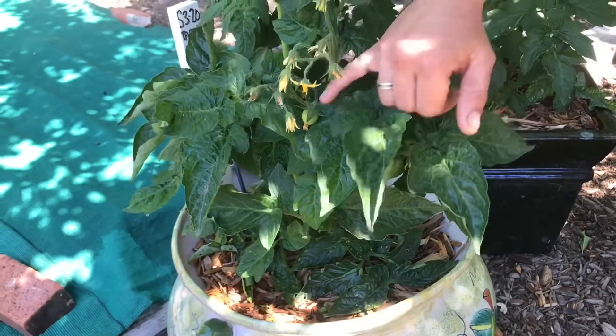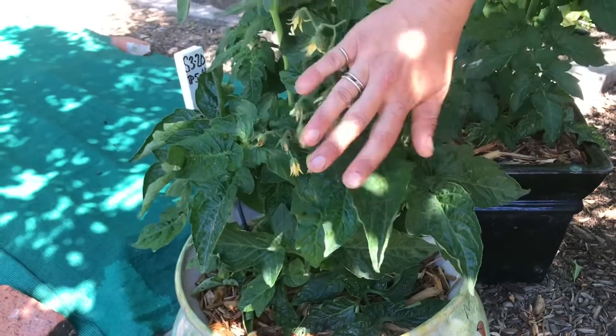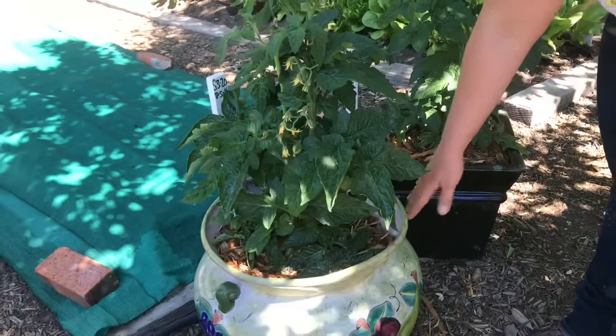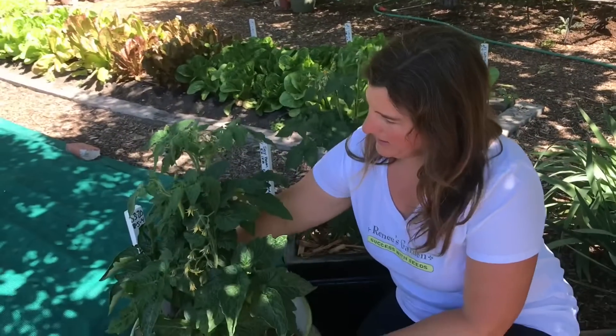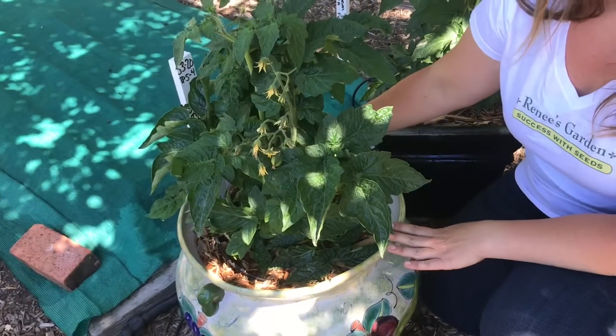You can see I have some more mature tomatoes in containers and they've been getting all the correct care. You can see they're fruiting, they're nice and dark green, they still have flowers coming on, they're in nice big pots with mulch. I have all of my setup on a drip irrigation system on a timer — if you want to get fancy, this is a really great way to keep your watering consistent.